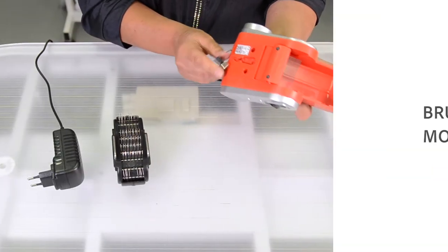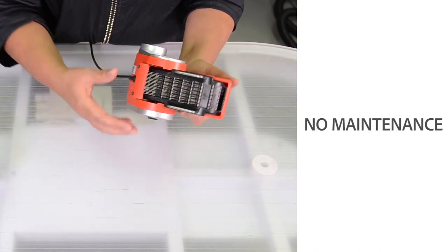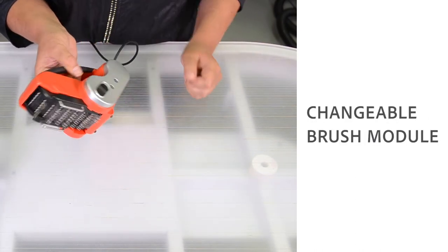The Mati's motor is brushless so it doesn't need any maintenance, and you can change the brush module. If you demat for two hours a day and you save 50% of time, that means in less than a month the Mati will have paid itself. You save effort and time, and lots of it.